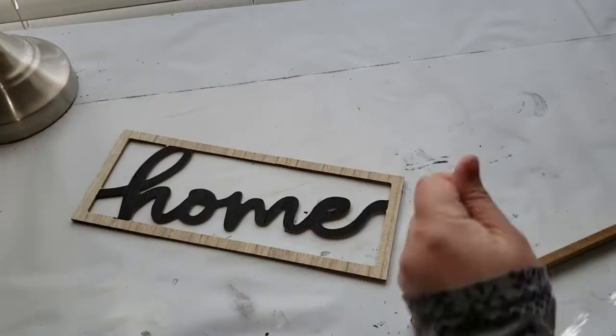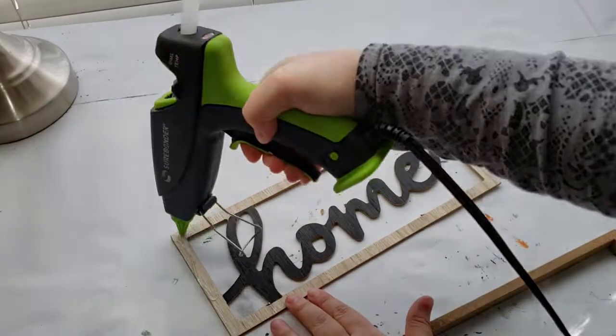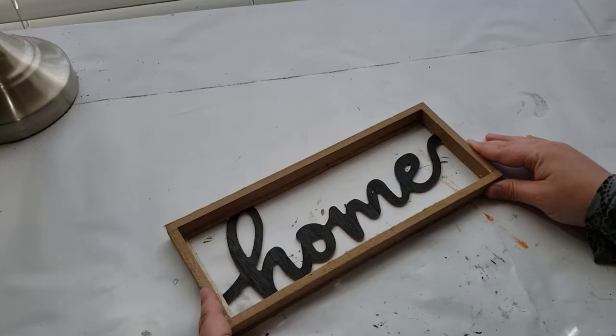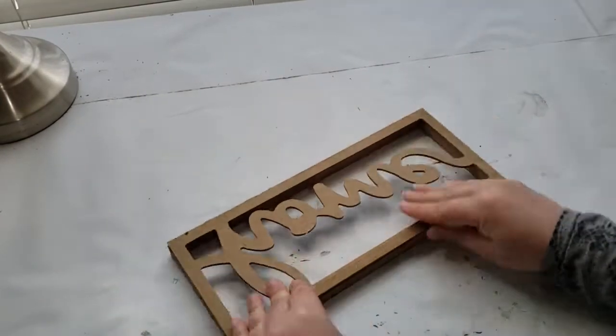Next I'm taking some hot glue and hot gluing the rectangle back on top of the home sign, because before it was behind it, so that it can act as a shadow box type sign.